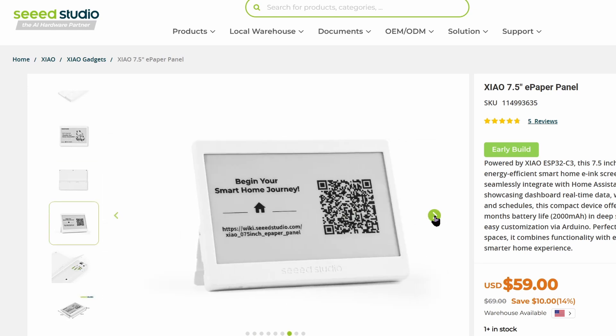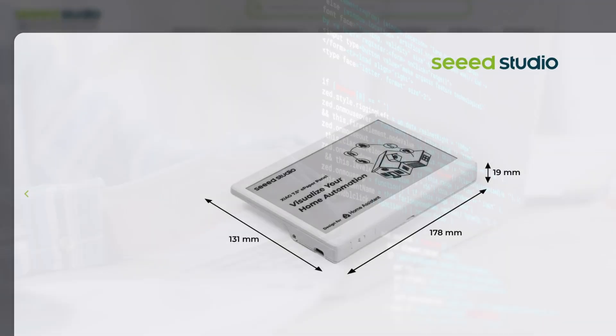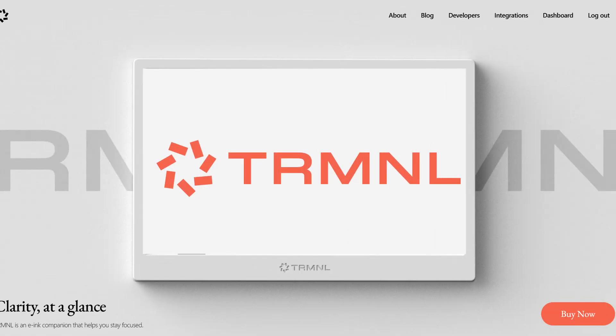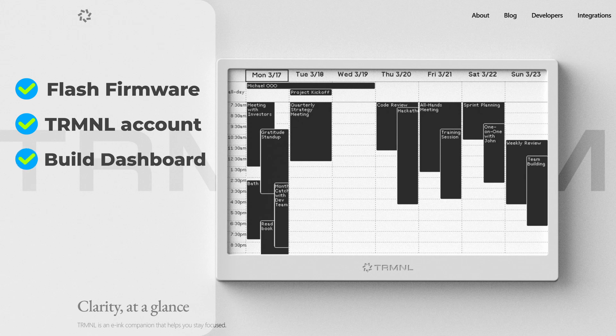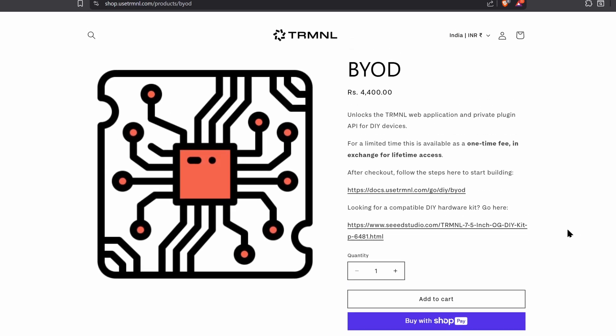If you want to buy one of these, I have shared the link in the description, and our subscribers get a special discount. I initially planned to write my own dashboard code, but then I discovered Terminal, and honestly, it's impressive. It's a ready-made firmware you flash onto the device. After that, you link it to your Terminal account and use their online tool to build your dashboard. The Terminal firmware is free and open-source, and they give you an option to use their services on devices other than their own. For this, you need to purchase their BYOD — bring your own device — license.